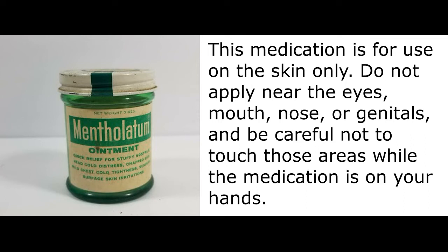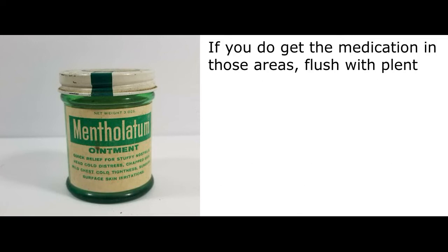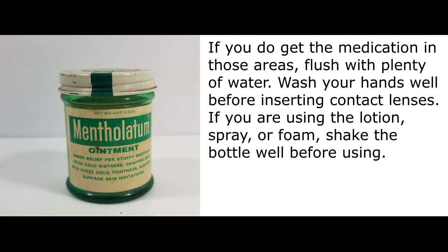Do not apply near the eyes, mouth, nose, or genitals, and be careful not to touch those areas while the medication is on your hands. If you do get the medication in those areas, flush with plenty of water. Wash your hands well before inserting contact lenses.